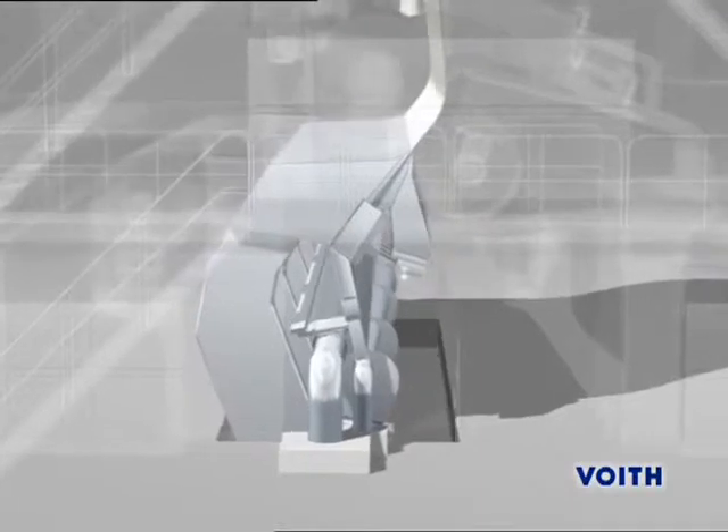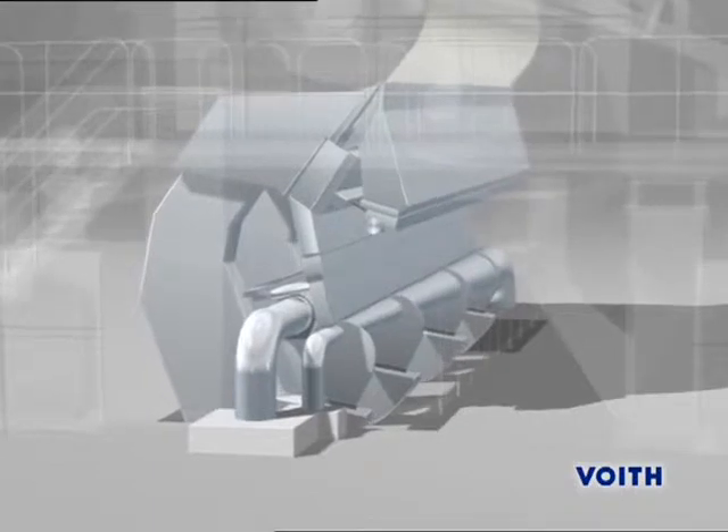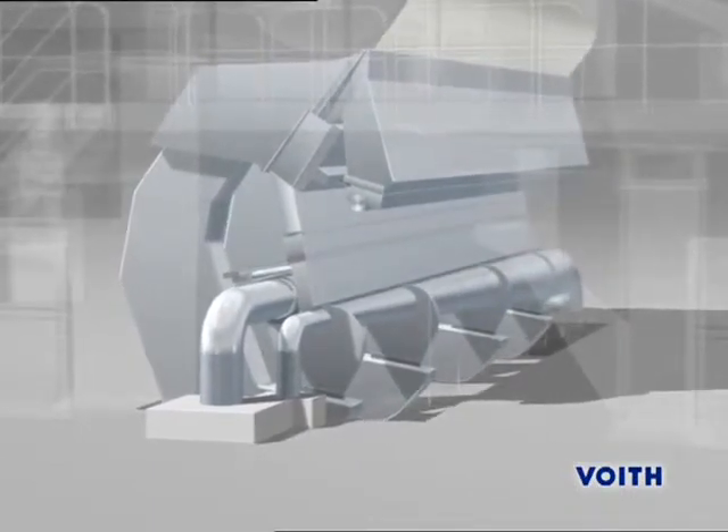With the help of ModuleJet dilution technology, the CD basis weight profile is controlled precisely in sections, thereby achieving constant and excellent basis weight profiles.